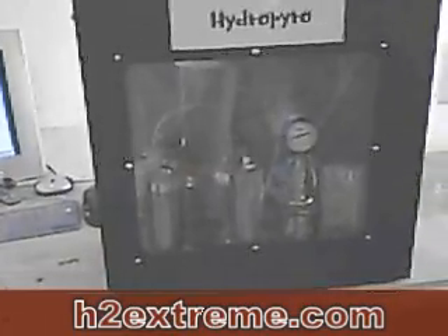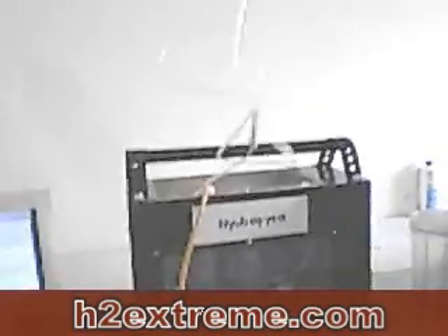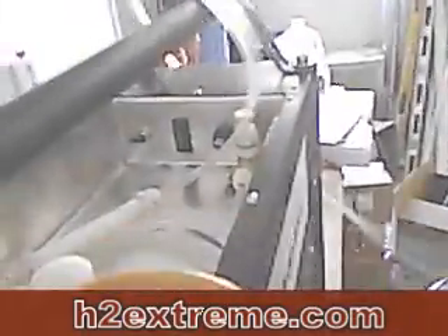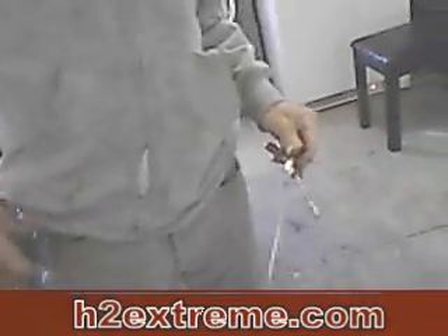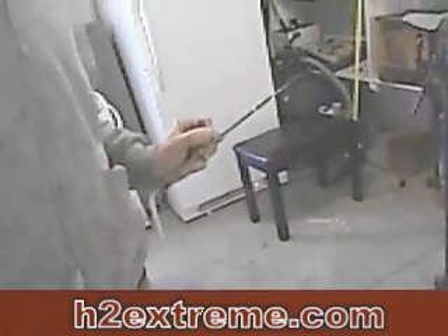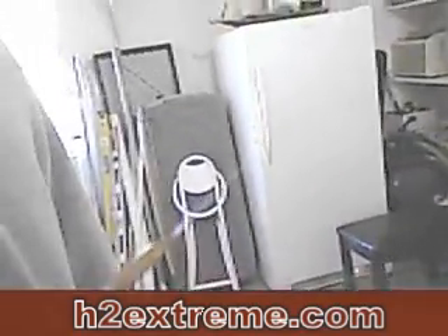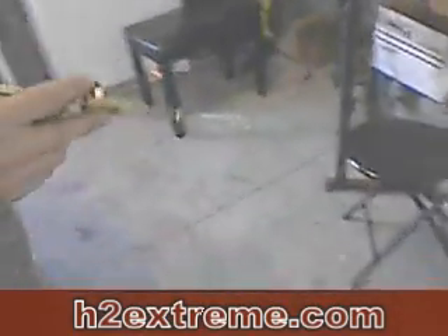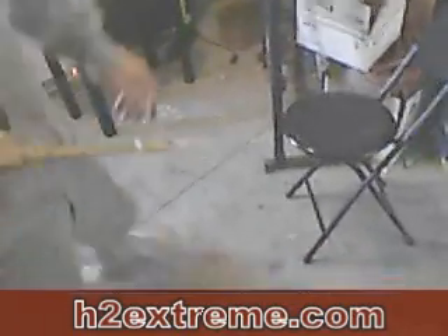We're going to plug this in to show you how easy it is to use — it just plugs in the wall. Got your torch, and we'll just switch that on. We're on low, so we're at about four liters a minute. You can see a little flame there — I don't know how well the camera picks that up but it's a pretty good flame. We're going to go ahead and do our concrete engraving here.